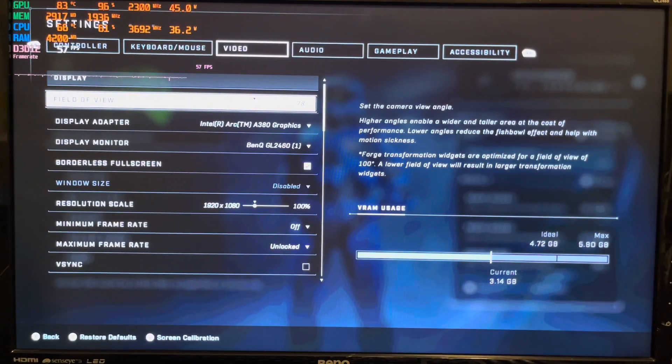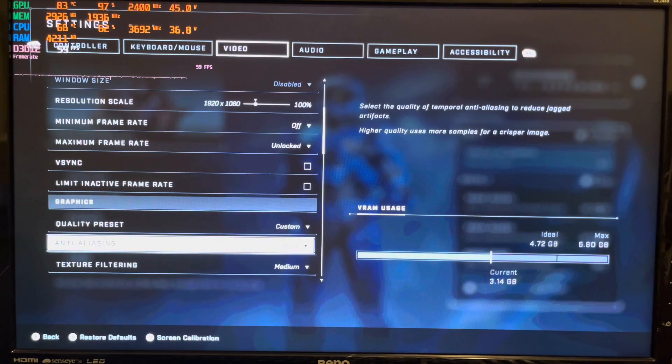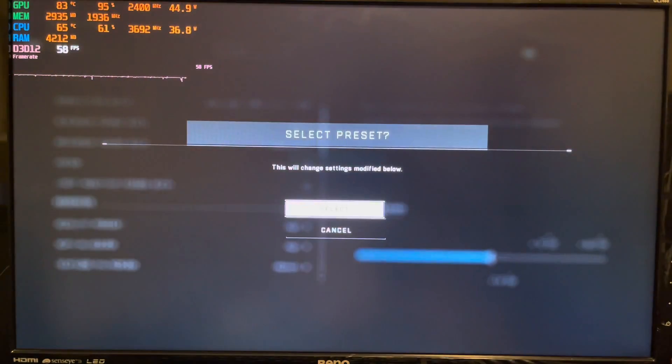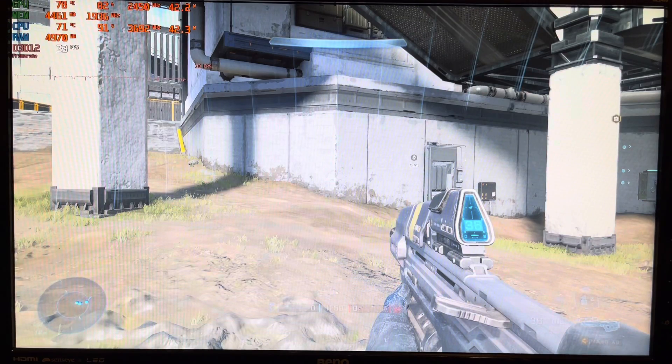The first game we're going to test is Halo Infinite. I'm going to turn off V-Sync so we can see the maximum possible frame rate, and set the graphics quality to the highest setting it will allow. High seemed a little too demanding, so medium — which was still better than the custom defaults — is what I went with.